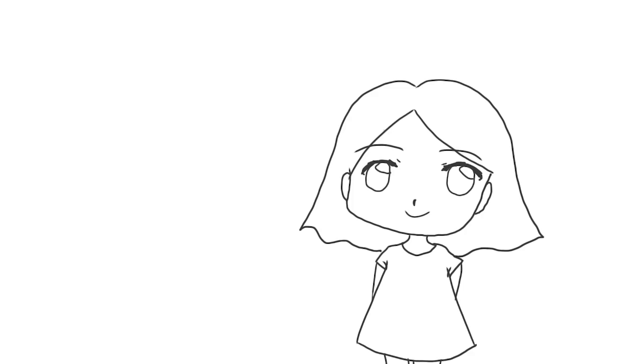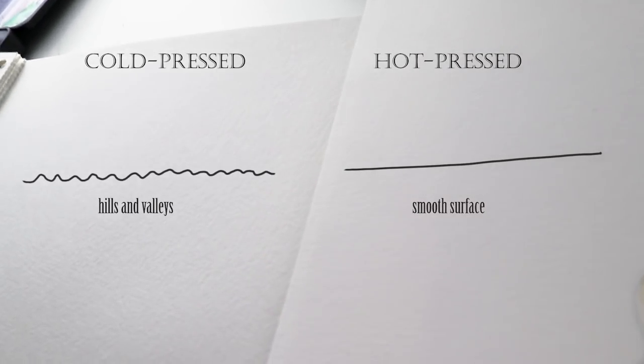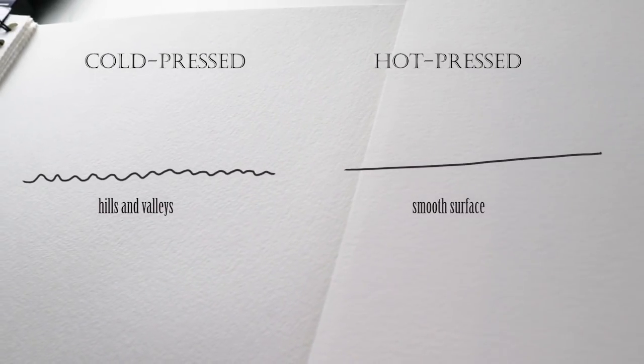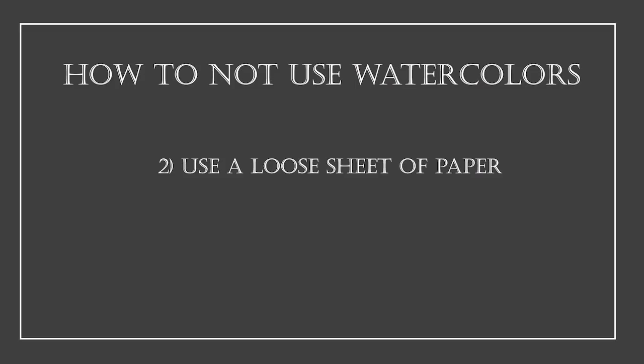Generally there are two types of watercolor paper: hot press and cold press. Cold press paper has some texture — little hills and valleys — that creates the beautiful typical watercolor painting effect. But if you really want to do tiny details in your work, use hot press paper, because that is super smooth.